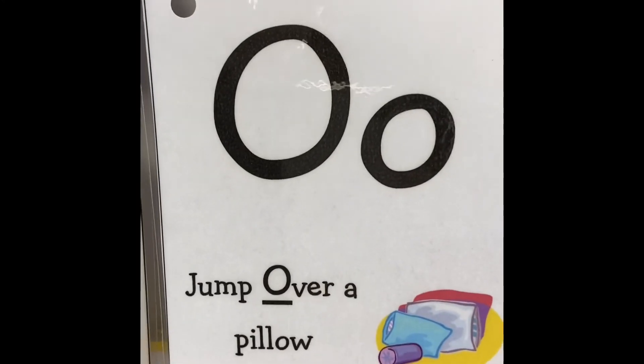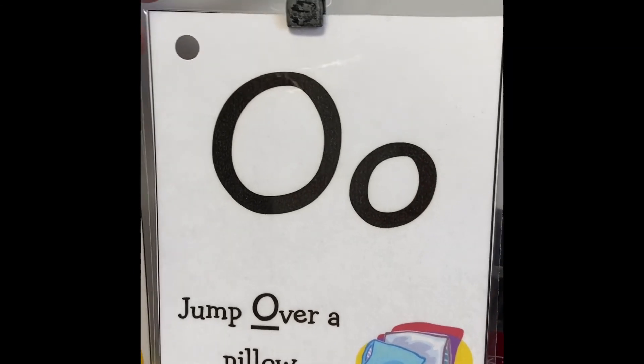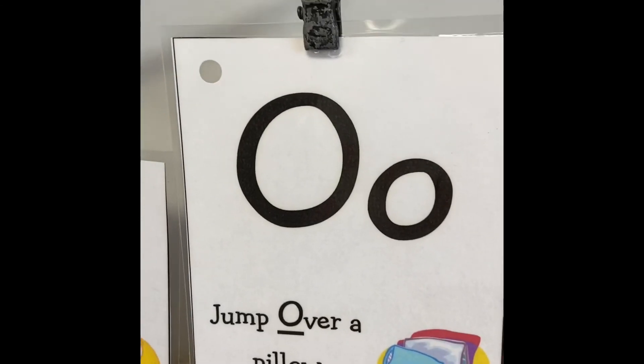All right, the last one we just learned — O. Jump over a pillow. Because you have a pillow at your house, so you can jump over a pillow. Over!